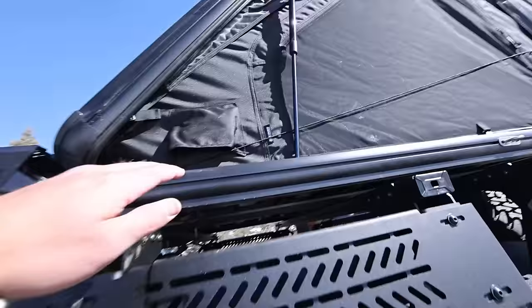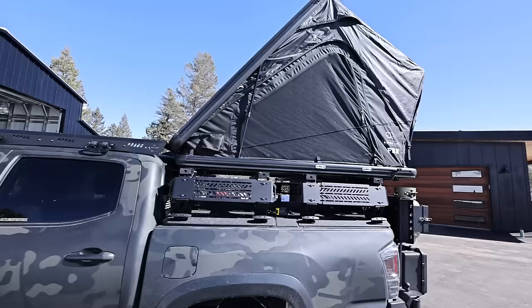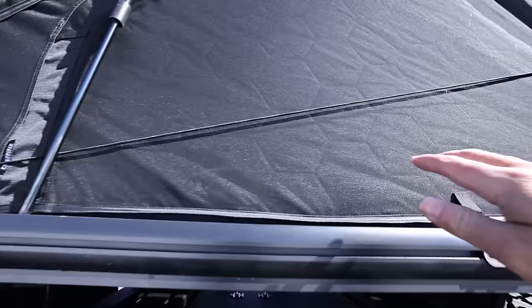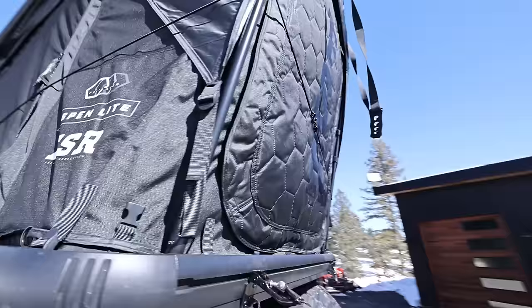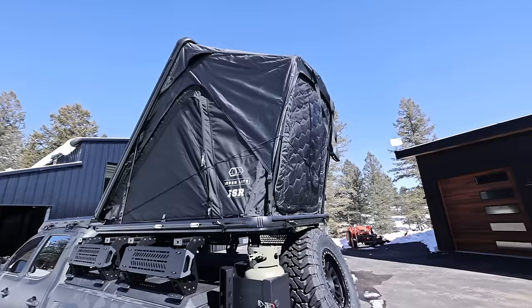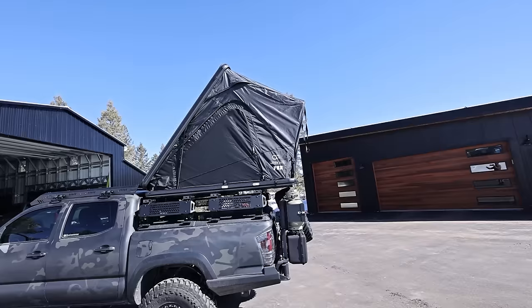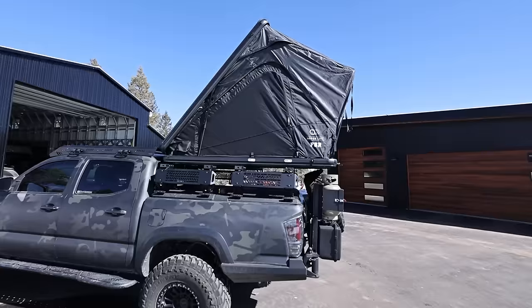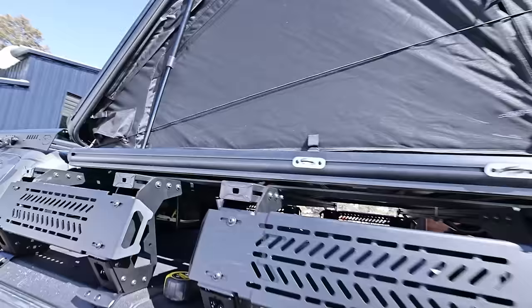It has diesel heater ports on both sides, which are becoming a lot more popular. There are these hex patterns — you can kind of see them — and that's not just a design feature. Similar to how a down jacket works, this is actually insulation on these laser seams, making it a true four-season tent. A lot of the Free Spirit tents have this as a value add. This tent — the Aspen Light — is probably the least insulated of their lineup because they wanted to keep it light; it's about 100 pounds. But it still has a lot of this tri-layer material throughout.